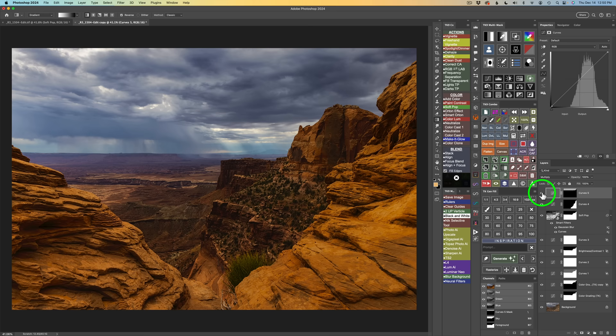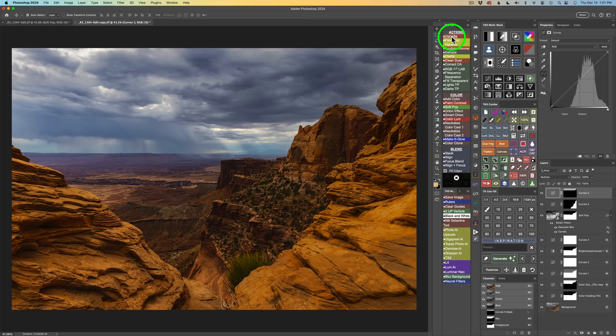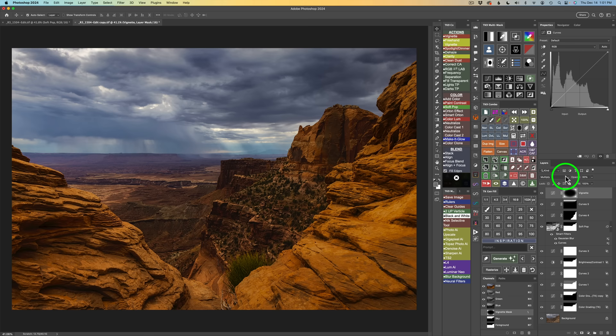Next I want to add a basic vignette to the overall image. If your TK actions aren't open, click the TK button on either the Combo or CX panel. I click the first button in actions for Vignette — that's just a basic vignette. The Gaussian Blur dialog comes up and I accept the default radius, click OK. It defaults at about 30% opacity. I also like to protect my darkest shadows from getting too dark — I click the Edit BlendIf button on the multi-mask panel and click No Darks 1 to keep the vignette out of the darkest darks. Here's before and after — I really like it, it brings the image all together.